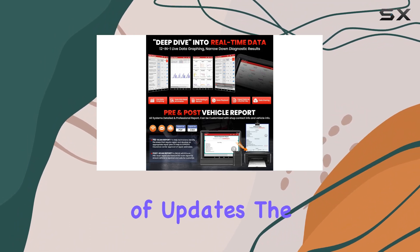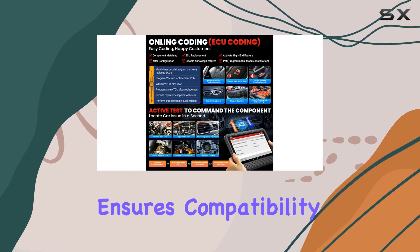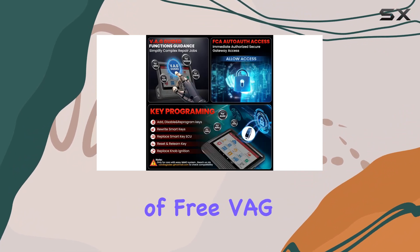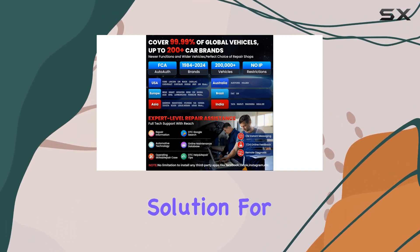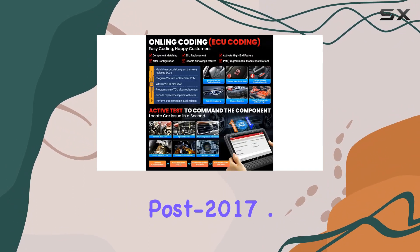The 2023 model comes with an impressive set of updates. The faster, more powerful, and wider regional vehicle coverage ensures compatibility with a vast range of cars, making it a mechanic's top choice. The addition of free VG guided function and auto auth for FCA SGW further expands its capabilities, offering a comprehensive solution for Chrysler, Dodge, Jeep, Alfa Romeo, and Fiat models post-2017.